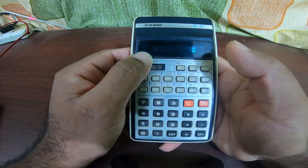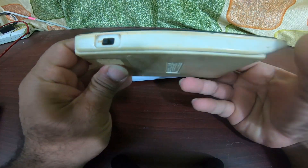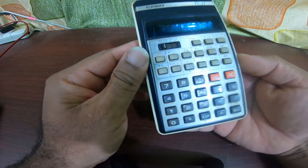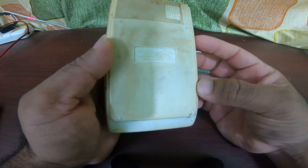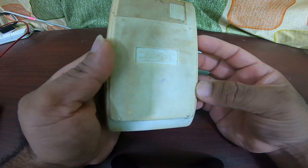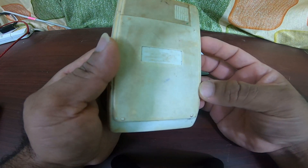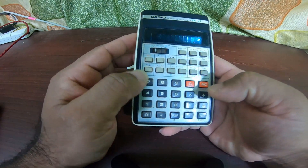You can do algebra and various other calculations with this. It is really thick — this is around 132 grams, a little heavy. This is made in Japan by Casio, works with 3V, and it consumes around 0.25 watts. This is an original Casio calculator.